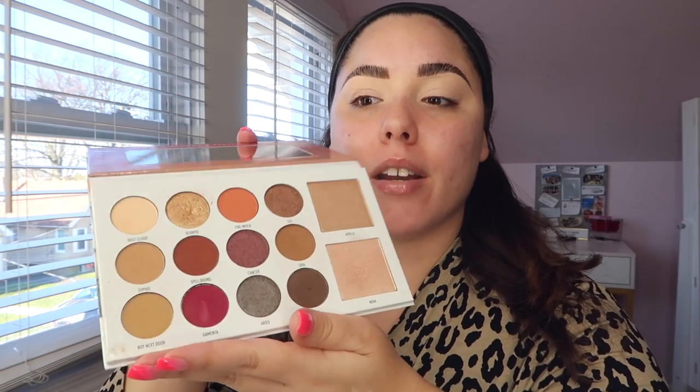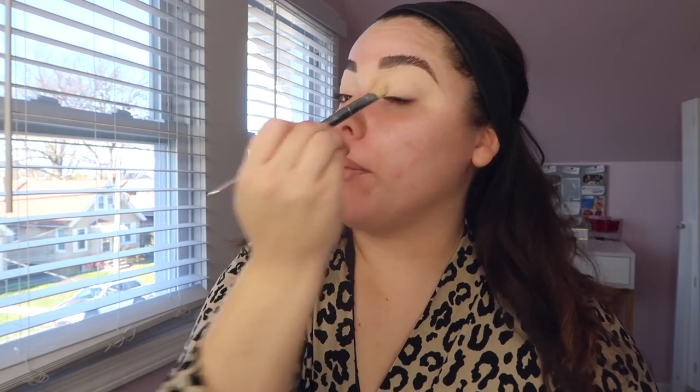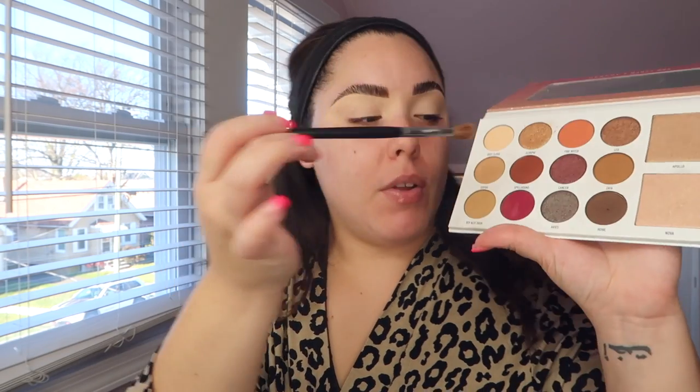The palette we're using is the Morphe x Mani Mua Glam palette — it's so beautiful, I've been using it every day since I got it in my Boxycharm. The highlighter in 'Aura' is going to make you fall in love. To start the eyeshadow, I take a big fluffy brush and dip into the shades 'Sophie' and 'Boy Next Door,' using this in my transition area above the crease, being super messy but making sure it looks really nice and blown out.